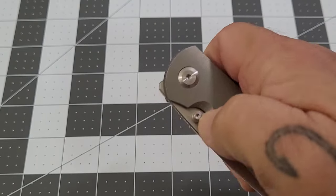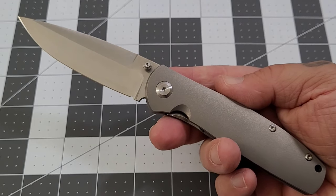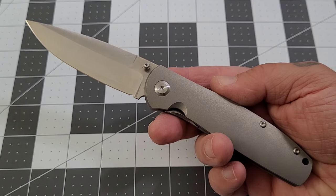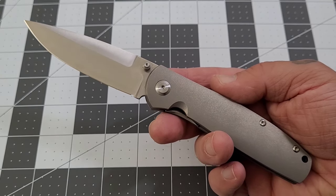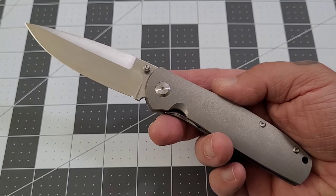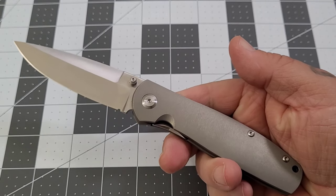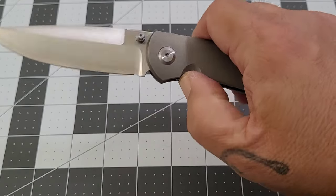Somebody asked me on a Saturday Knife Live, 'I'm on the fence about the Rosalinda — what do you really think?' I don't tell you this often: if you're on the fence, jump over it — jump over to the Monterey Bay side and go get yourself a Rosalinda. They sell for $235 on the MBK website. It's a great size knife with an absolutely fantastic action.